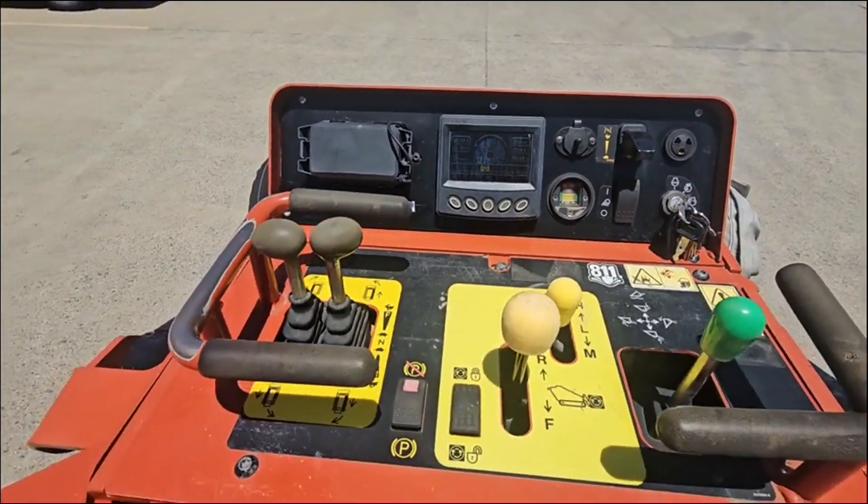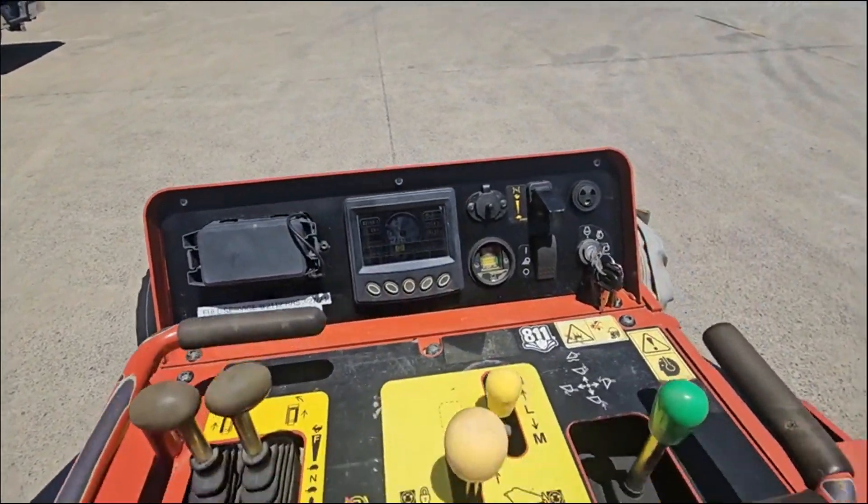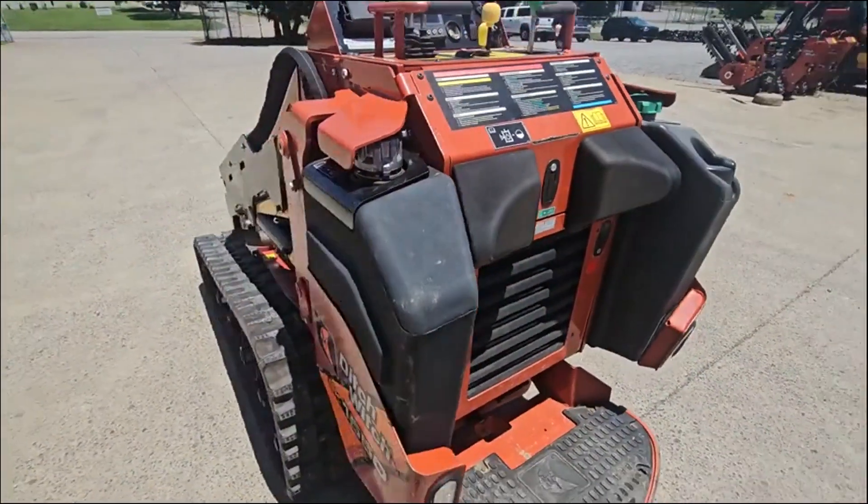Fired right up. No smoke. Come see it — RJV Equipment.